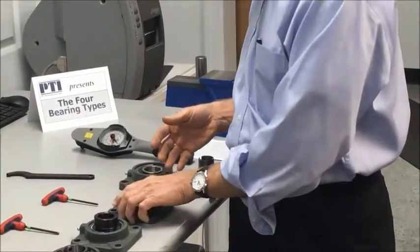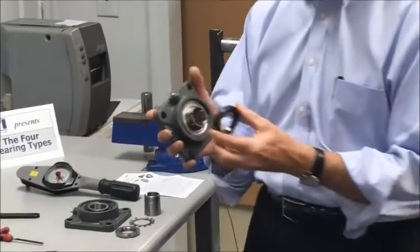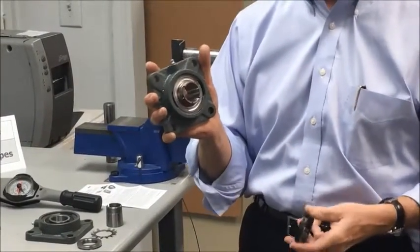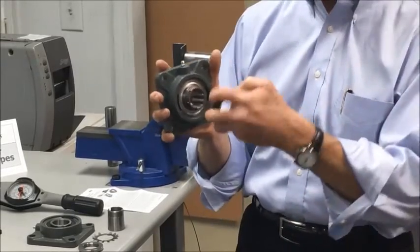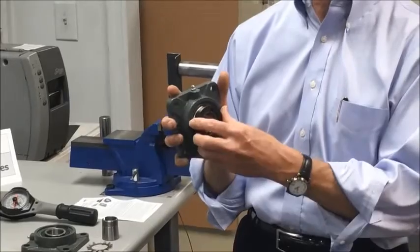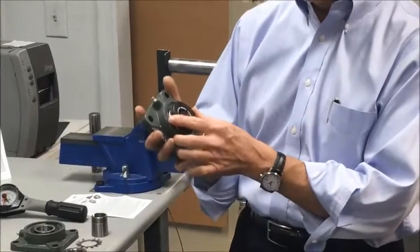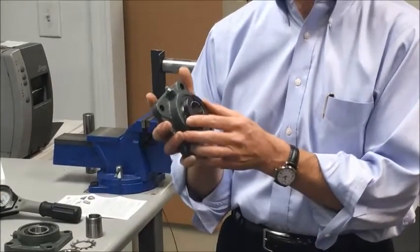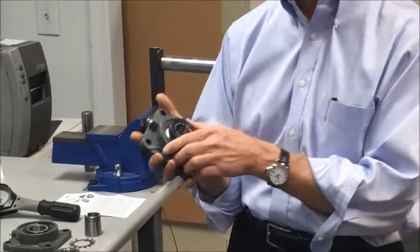A third method, and probably a little more refined, is a concentric collar. Tangs on the extended inner ring of the bearing lock down in a concentric manner when the locking collar is tightened in place. This gives a slightly more balanced effect for the shaft within the bearing, making it more ideal for higher speed applications.